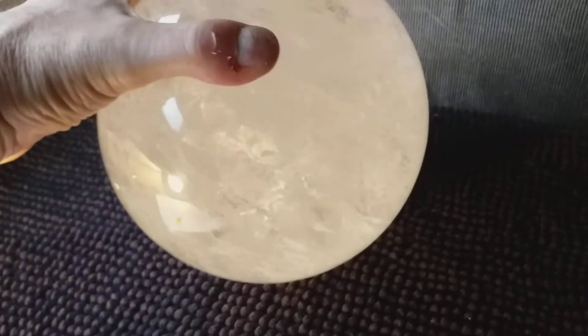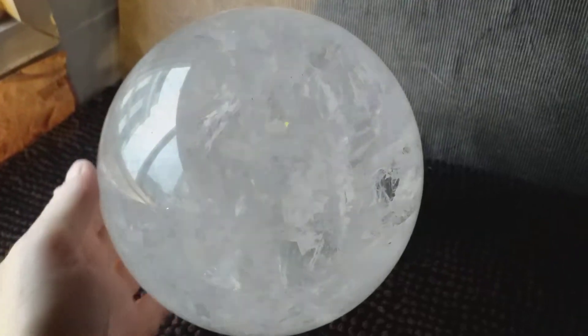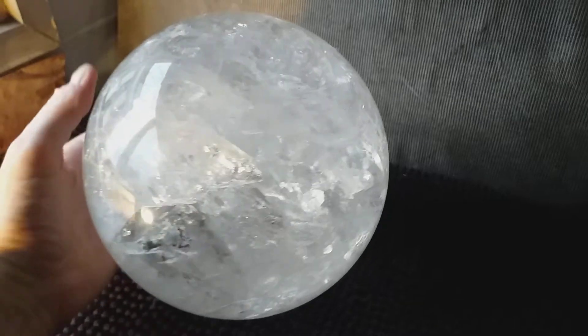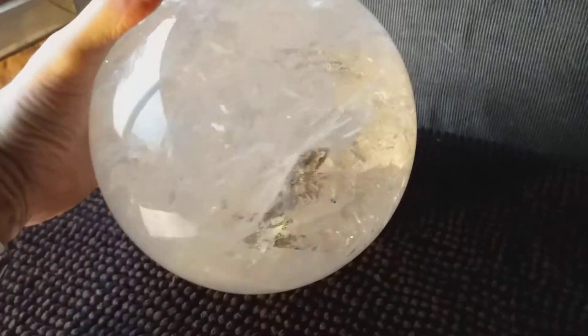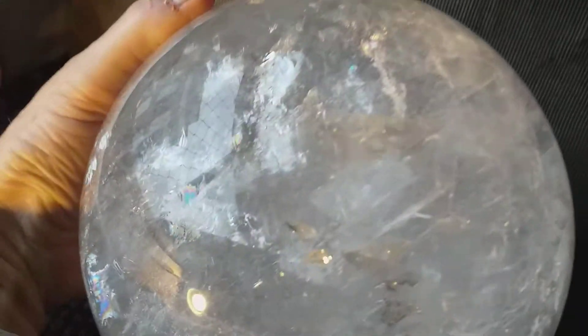I'll pull back a little bit, rotate it a bit. It's got good transparency. It's a very big bowl. I hear there's a bunch of rainbows, too.